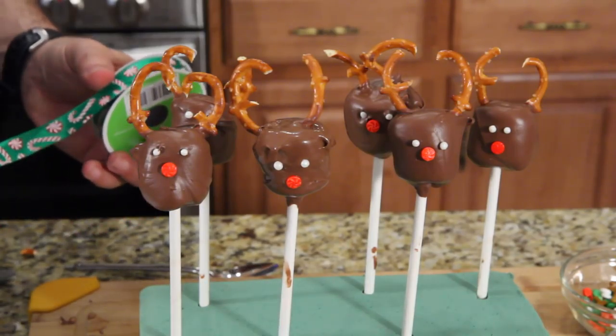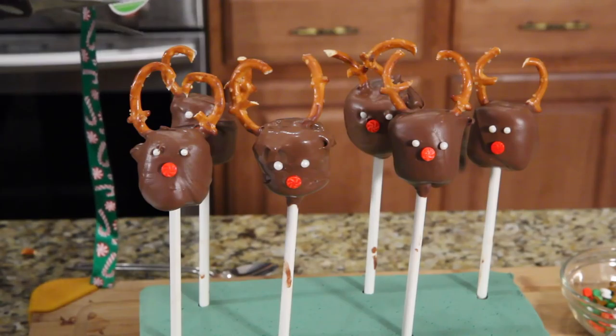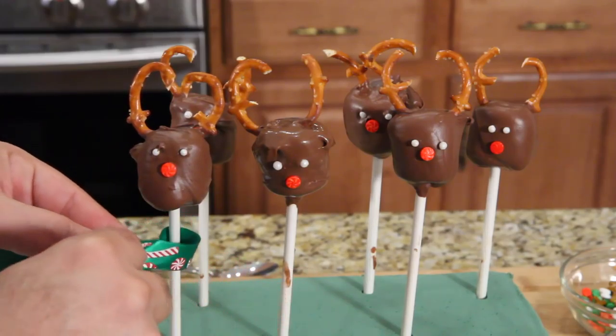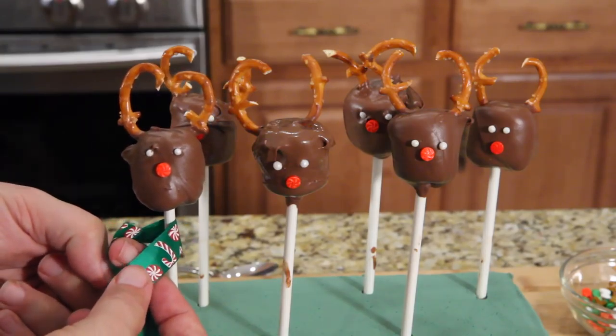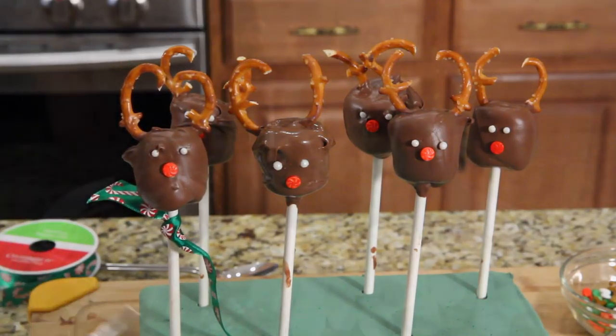The next thing you're going to do is take your ribbon, cut a nice piece — like about that length; you can always trim it later. Wrap it around like a little scarf. You're basically going to tie a knot, then you can just trim it like this.